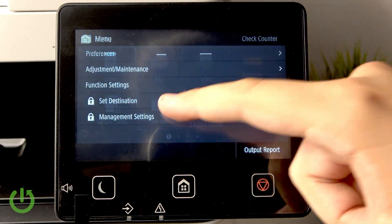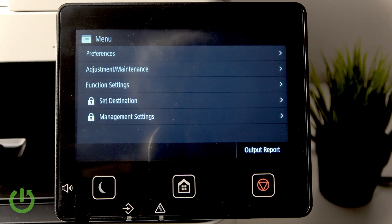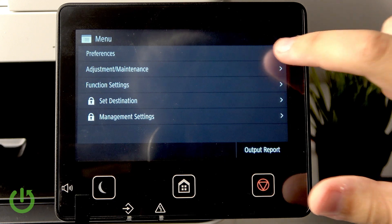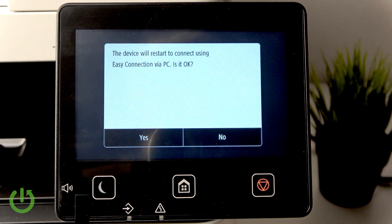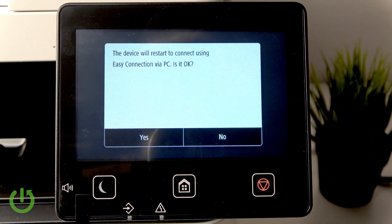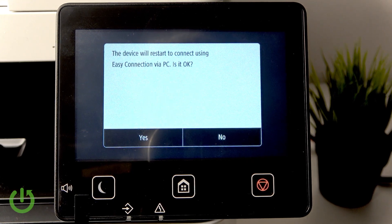First, go over to Menu, then go to Preferences, then go to Network, and here click on Easy Connection via PC. As you can see, the device will now restart to connect using Easy Connection via PC.